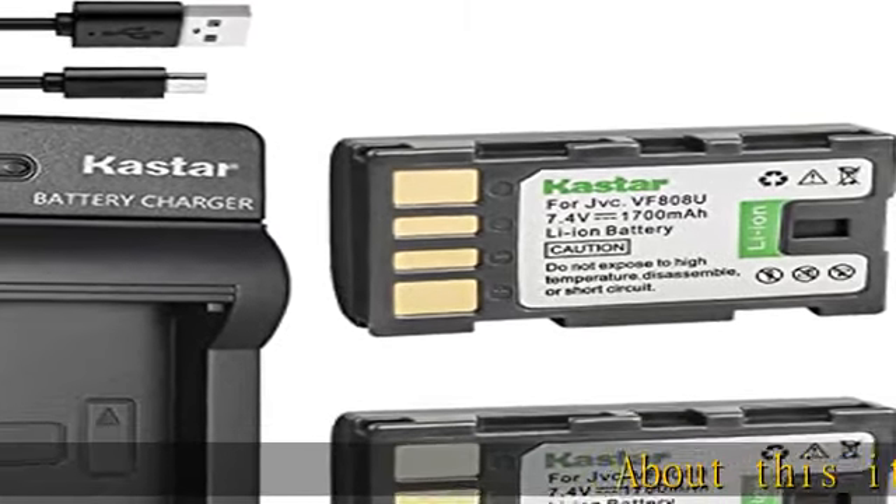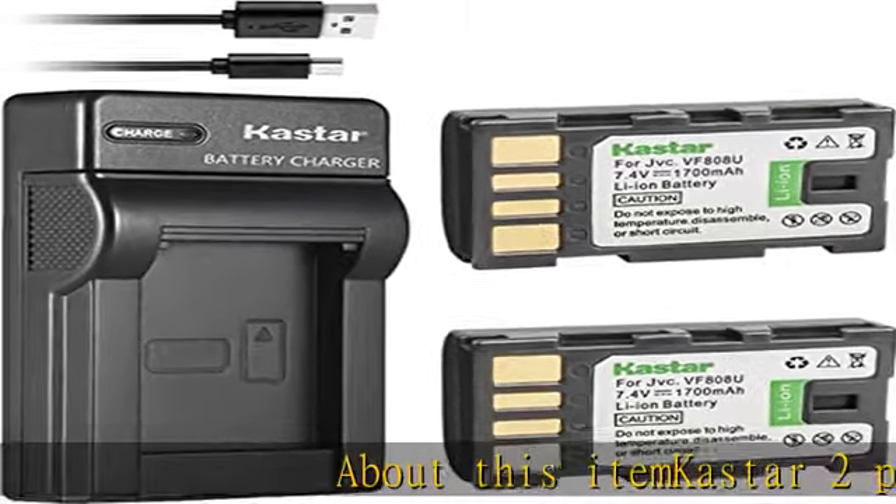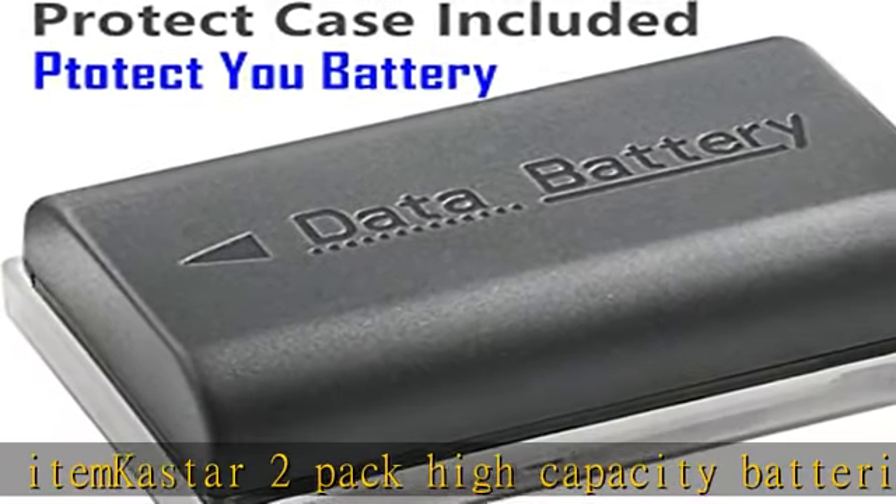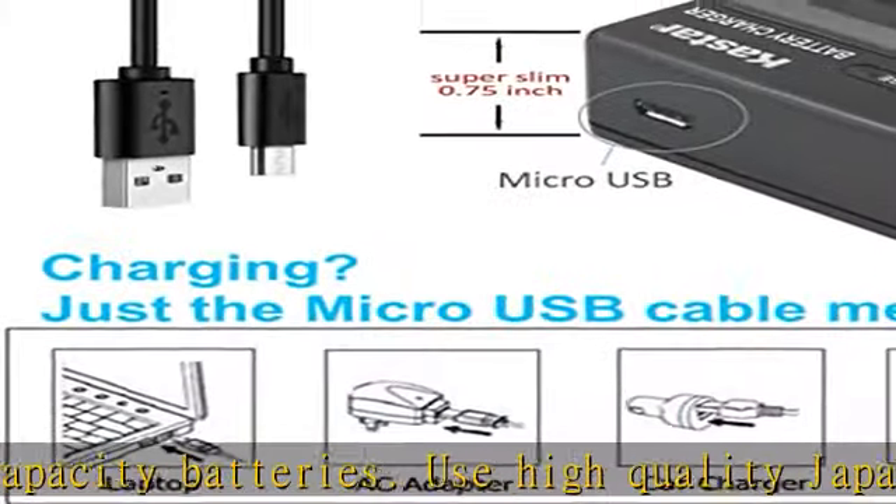About this item: CAST are 2-pack high-capacity batteries. Use high-quality Japanese cells for longer battery life with no memory effect. New smart slim USB charge design, easy to carry.